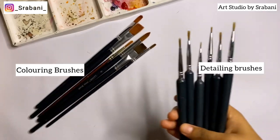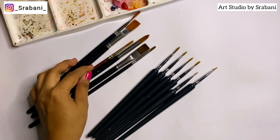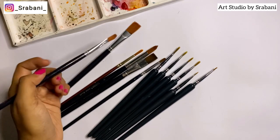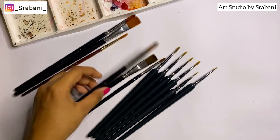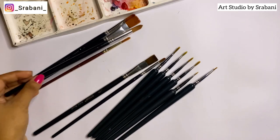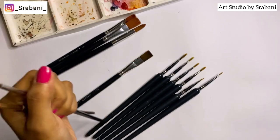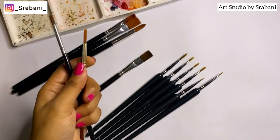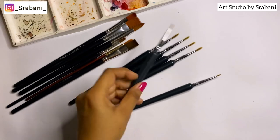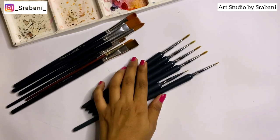For brushes, I've divided them into two types. First are coloring brushes for doing the base — have two or three sizes of flat brushes, which are important for spreading color properly. Along with flat brushes, have round brushes in different sizes. For more detailed work using watercolor or poster color, purchase detailing brushes in sizes from triple zero to double zero to one, depending on the brand.